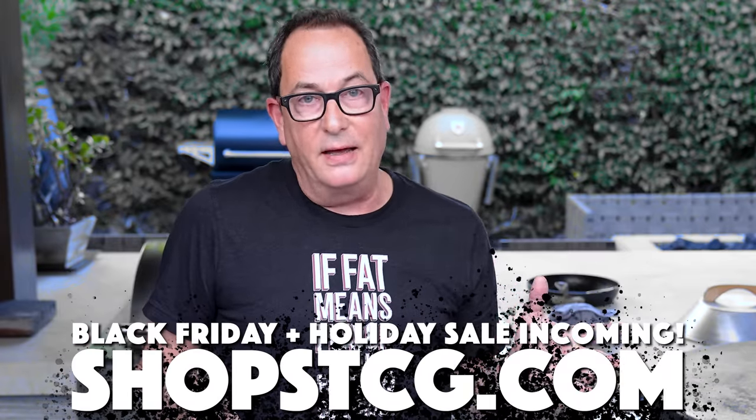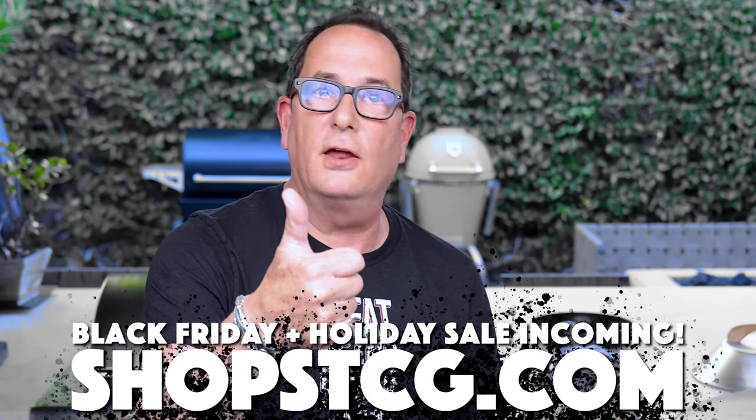We thank you guys for being here. We appreciate that you spend your time with us and we hope you learned something today. Cooler sous vide — get on it, Sparky.